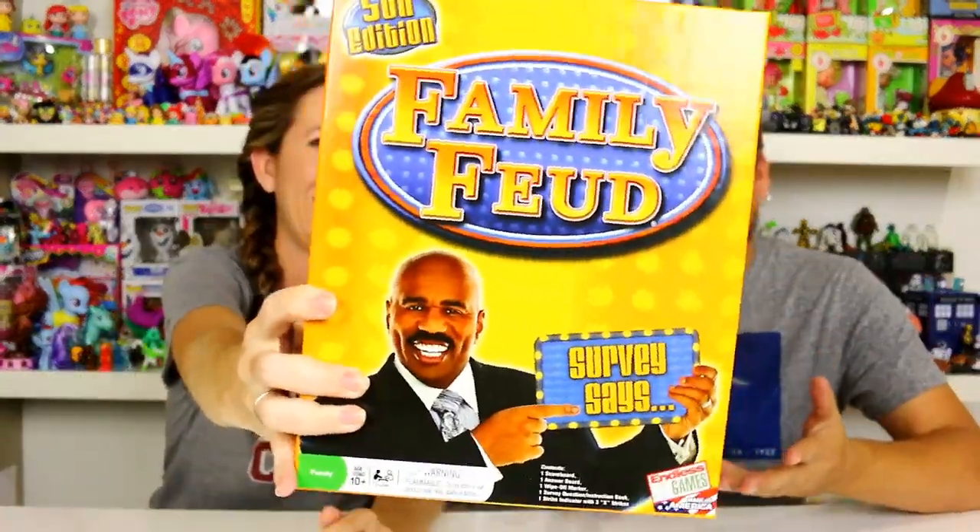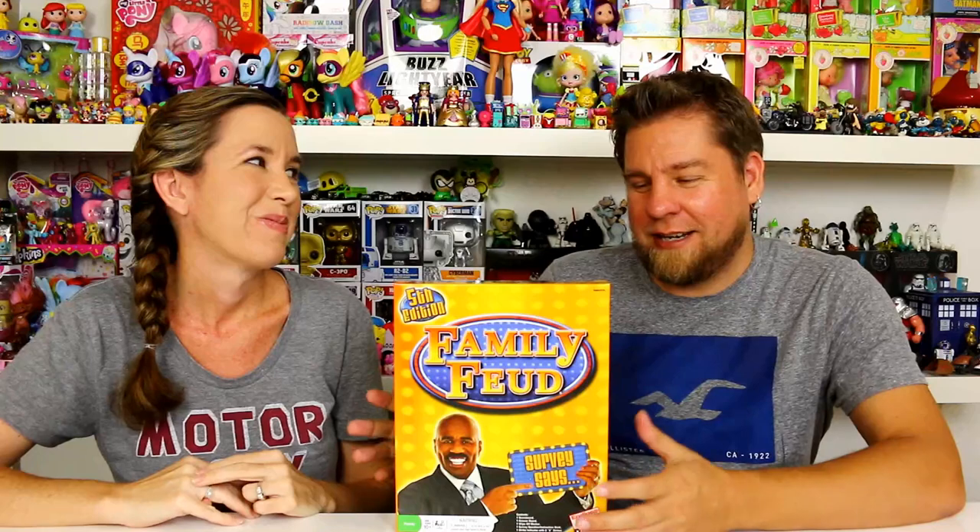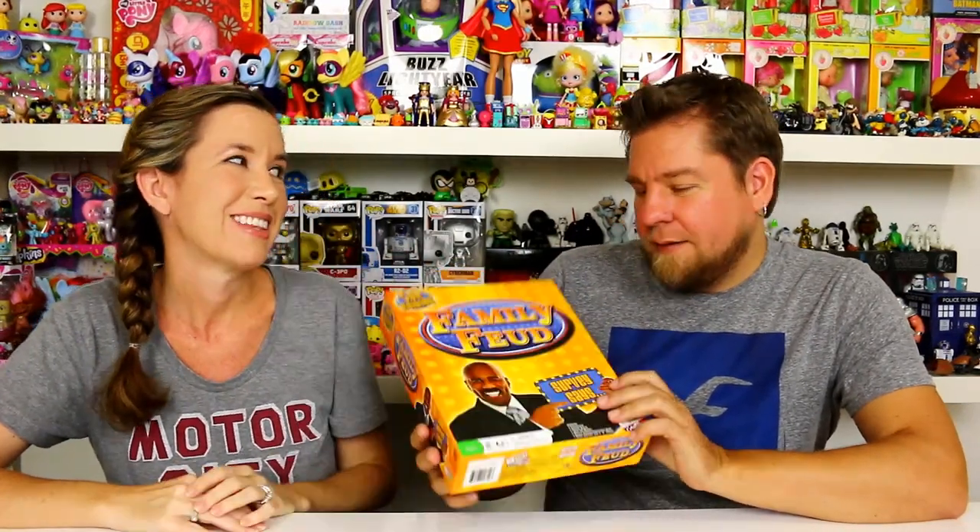Hey guys, it's Mike and Holly and as requested by a lot of you guys, we are going to play the feud - Family Feud! We're trying to figure out how that song goes. I haven't really watched any of the new Family Feuds - I used to watch it when it was like Richard Dawson, so that was way back in the day. We do need three players to do this so we're gonna bring Alex in to play.